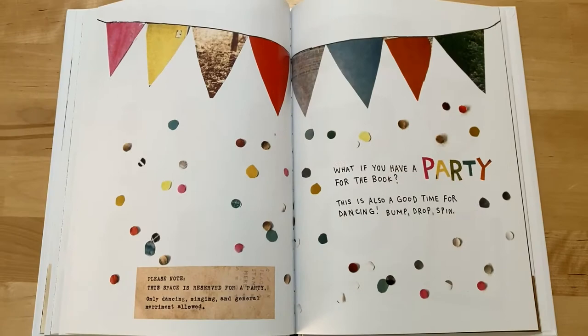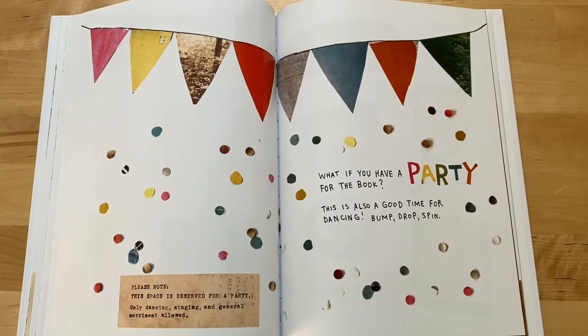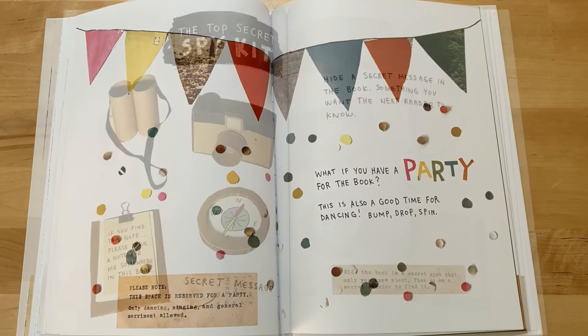Please note: this space is reserved for a party. Only dancing, singing, and general merriment allowed. What if you have a party for the book? This is also a good time for dancing. Bump, drop, spin.